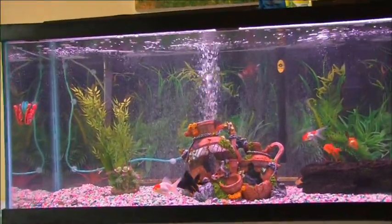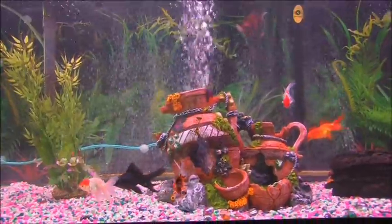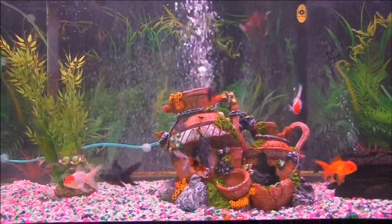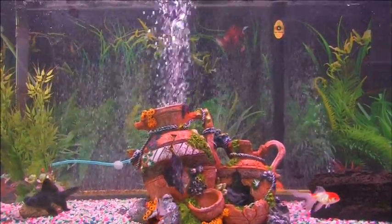75 gallon goldfish tank. We have eight goldfish, one algae eater, and two snails.